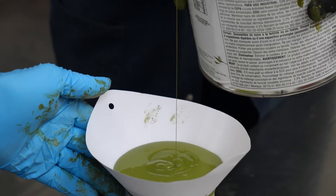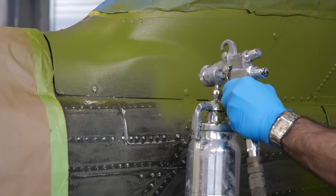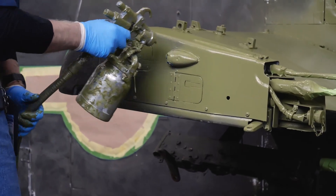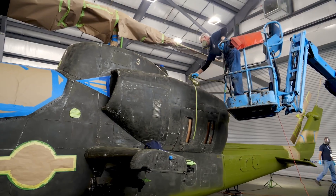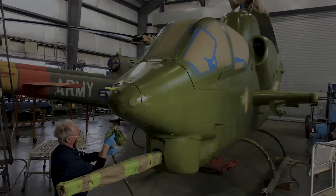The olive drab that we chose is actually one of several that were in use at the time, but they're all slightly different. I find it a beautiful color. It's a water-based acrylic paint. We chose it primarily because of its color fastness and its durability, and in the shop here we spray apply this and get a beautiful finish out of it.